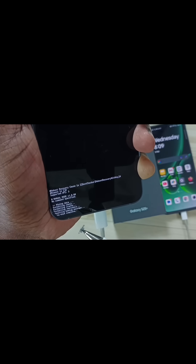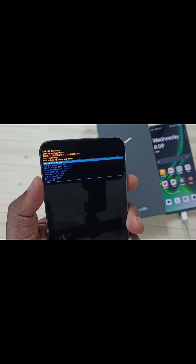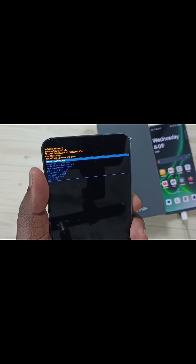So now I have successfully formatted this Samsung Galaxy S25. After that we can restart. Set the first option 'Reboot system now', then press the power button.